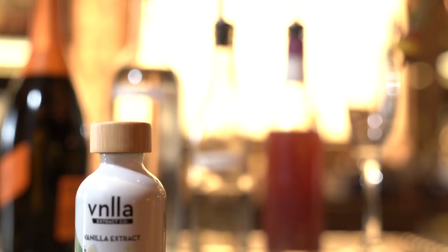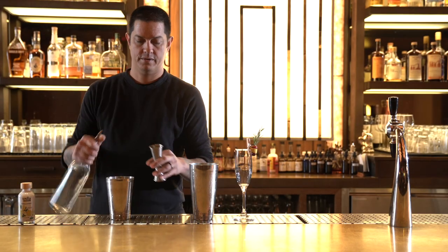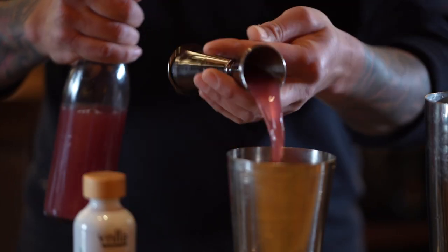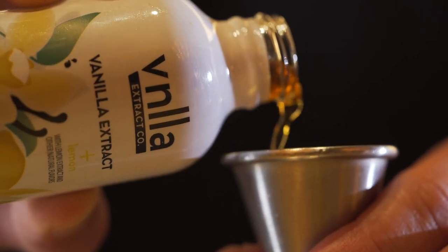The next cocktail we're going to make is the Poinsettia using the vanilla extract plus lemon. We're going to add the vodka, Cointreau, lime and cranberry juice, and a bar spoon of the vanilla extract plus lemon to a mixing tin. We're going to shake it, strain it into a champagne flute, and top it with Prosecco.